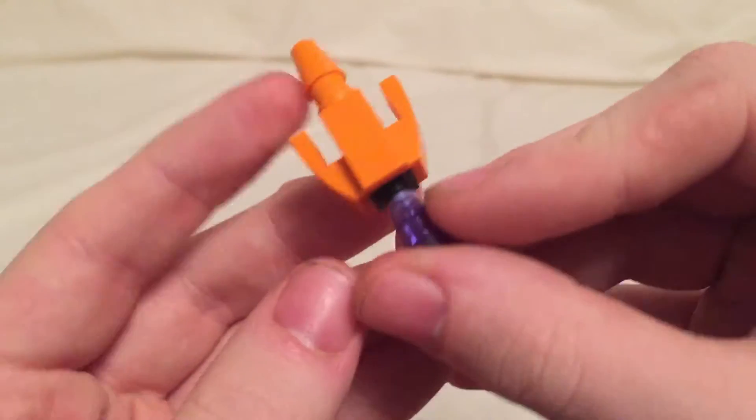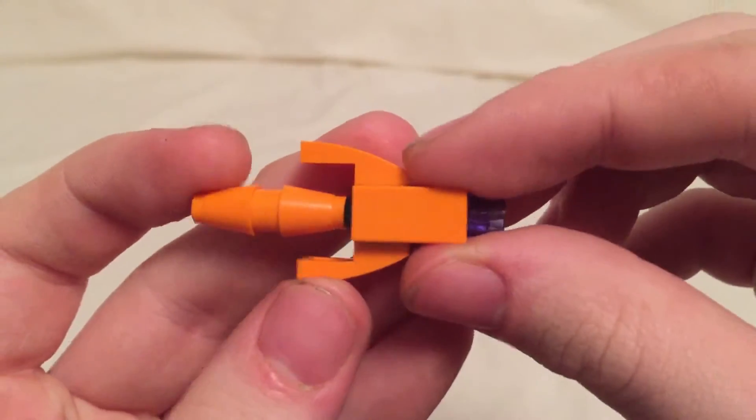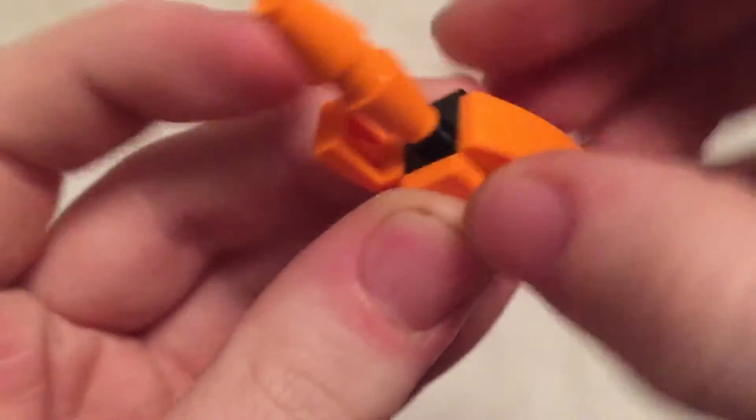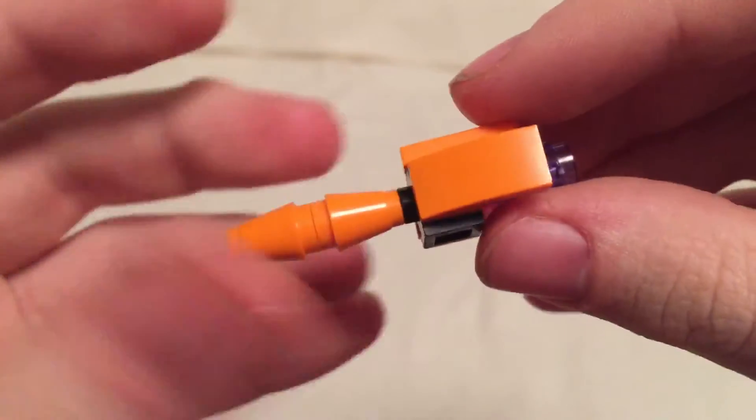Take his cannon — which was in the base cannon mode — and just slide this orange piece down, covering up the purple piece, and rotate these sections back like so. And there you go, you have his arm cannon.